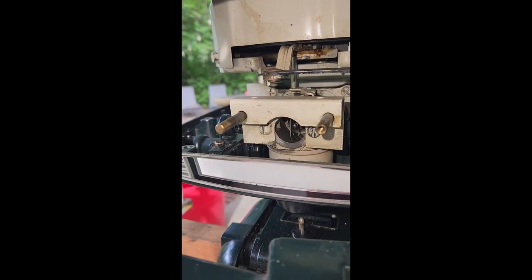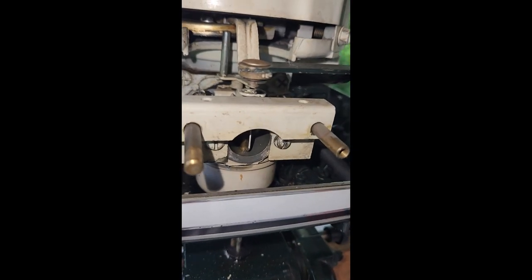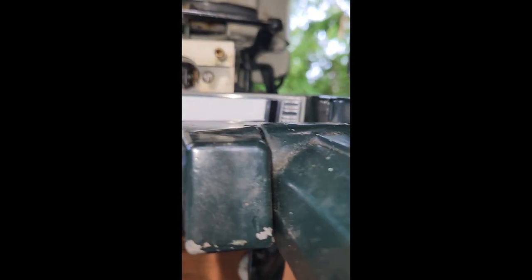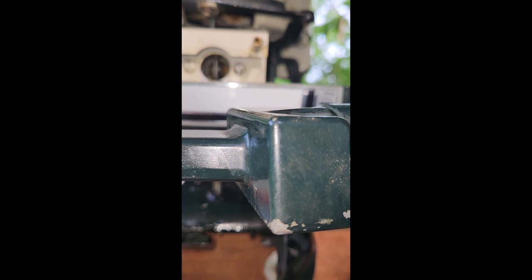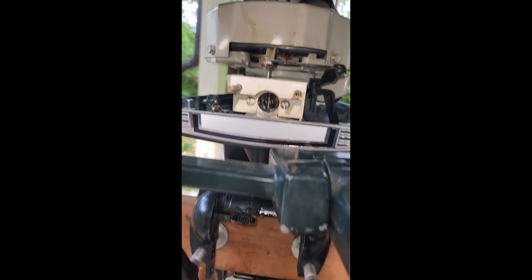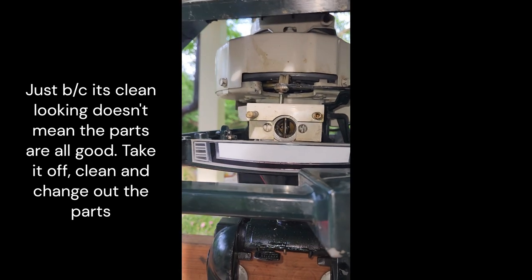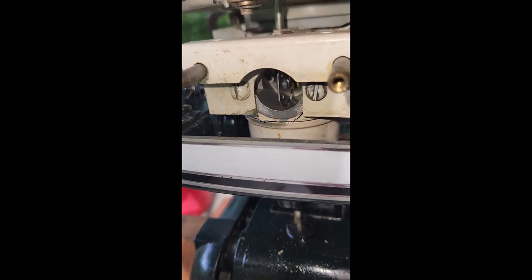I'm not gonna take this guy off yet, but you come in here where those bolts are — that silver bolt there — take off the fuel line, and there's another matching bolt over here. Those take off the carburetor. In general it looks pretty clean; you can look inside and it looks amazingly clean. Part of me just wants to maybe fire this thing back up before doing the carburetor, now that I've changed out the spark plug.